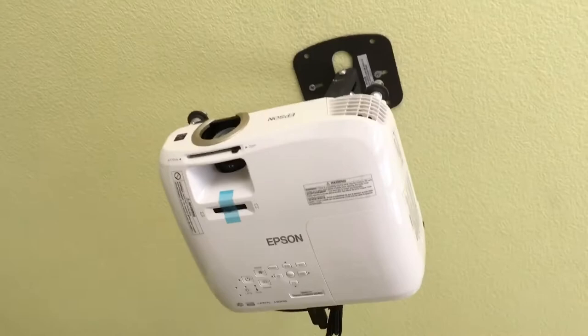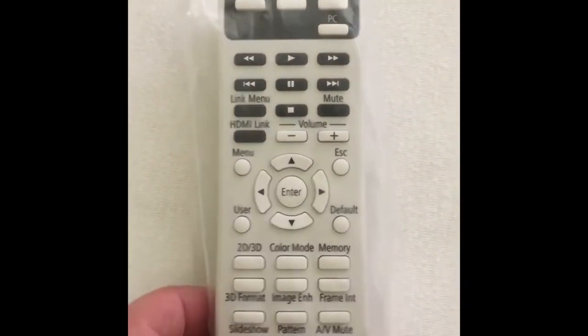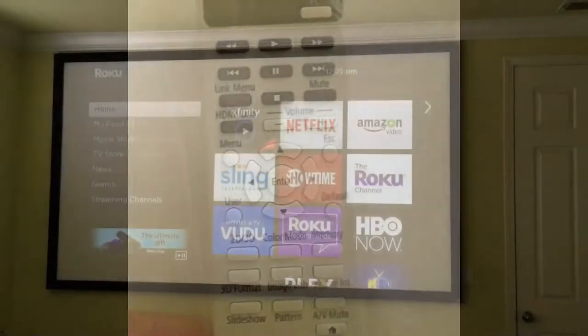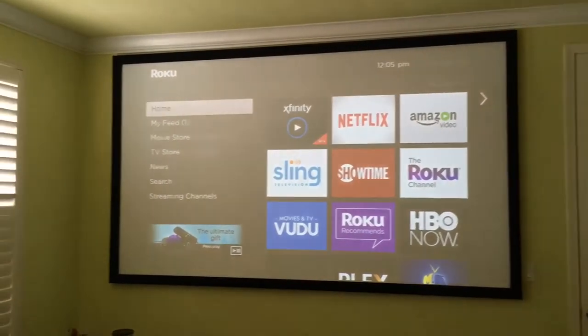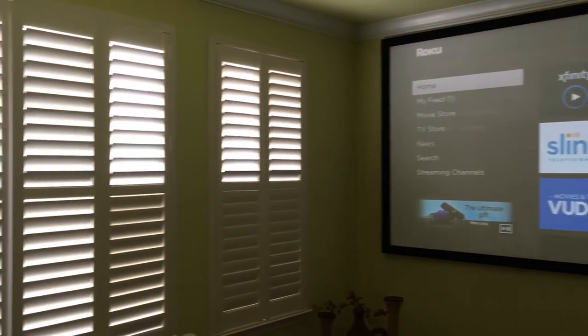Then just connect the main power line to your outlet or whatever power connection you have — that's it, pretty simple. As you can see, the picture quality is pretty decent even with light coming through my window, which is not fully open.